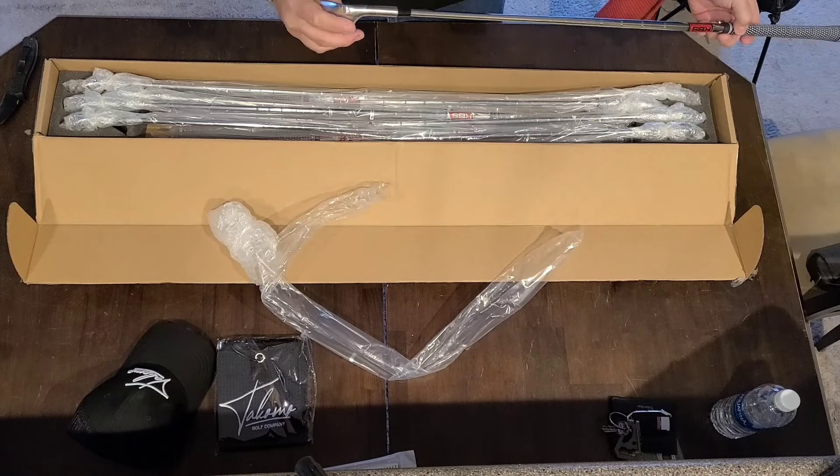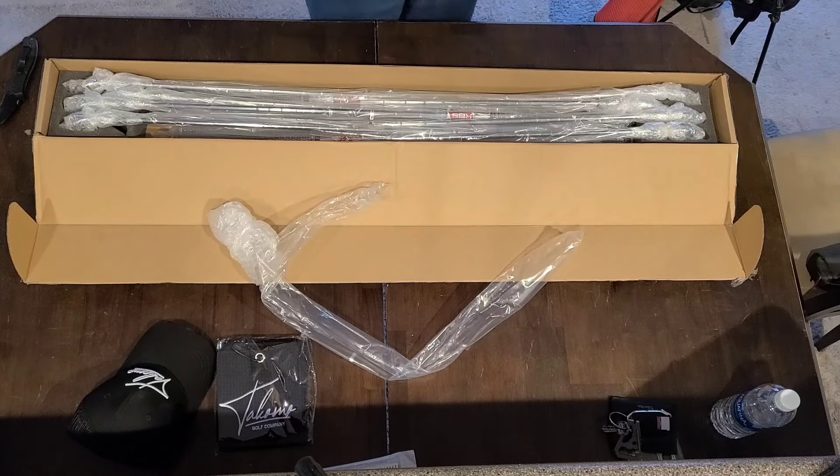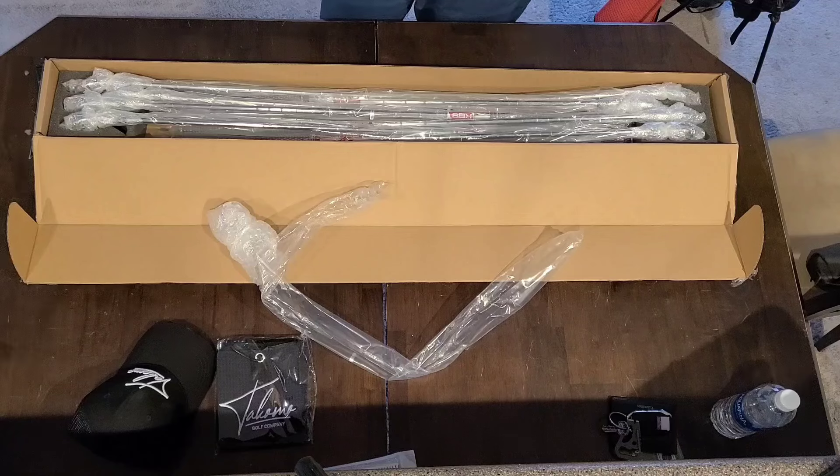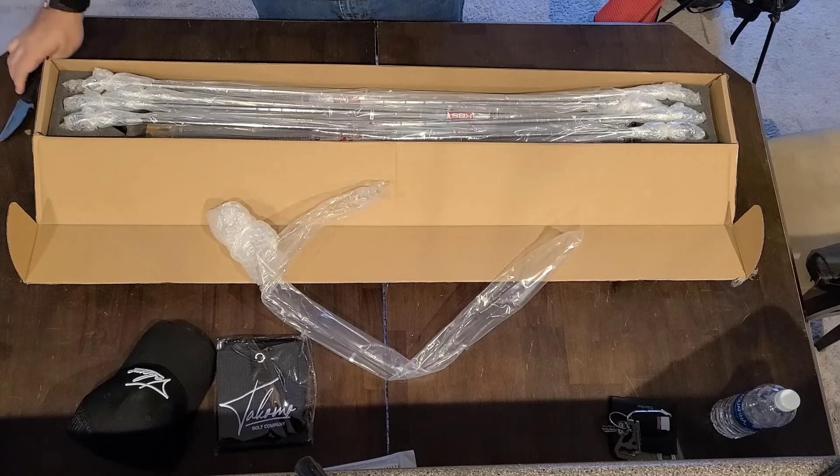There's a bit of plastic on this too. These are very well maintained, very well wrapped up — just some shrink wrap to take off. So it's a full set, four-iron through pitching wedge, with two additional wedges thrown in there.